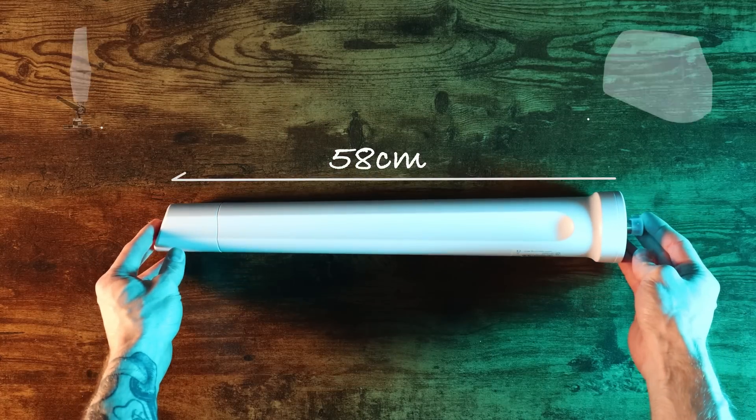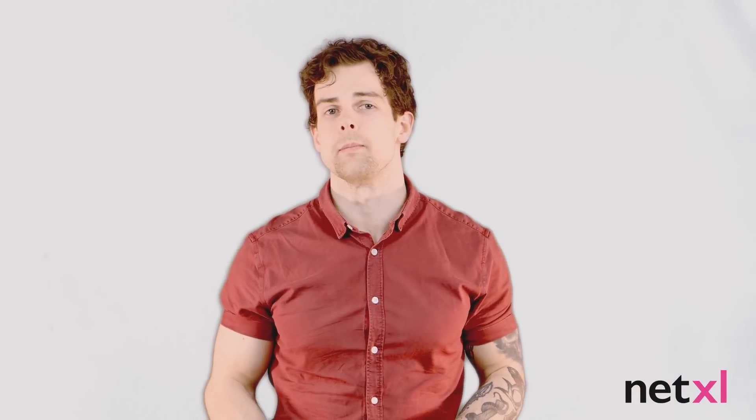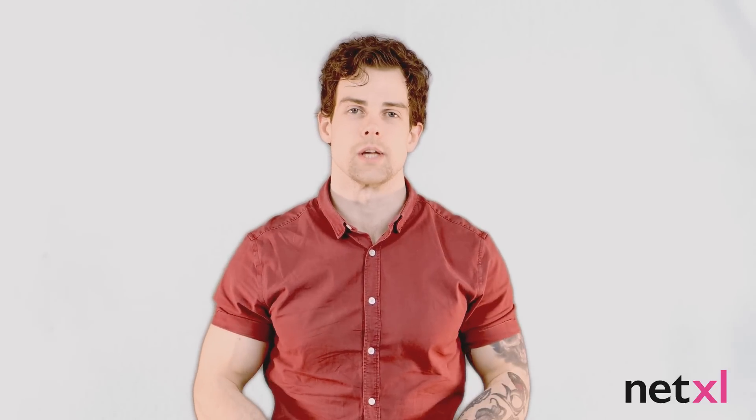If you need something smaller, the Omni 403 or MIMO 3 version 2 models both fit these specifications too and will be better options for you. We'll be providing links to all the products we mention down in the description, so be sure to check those out.